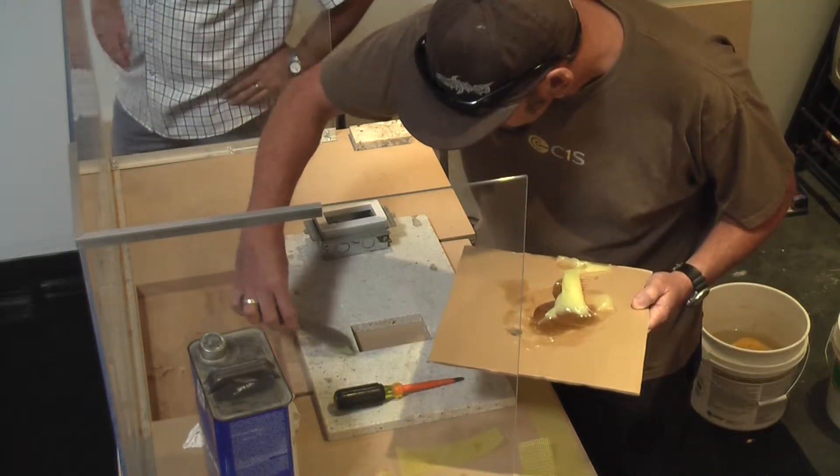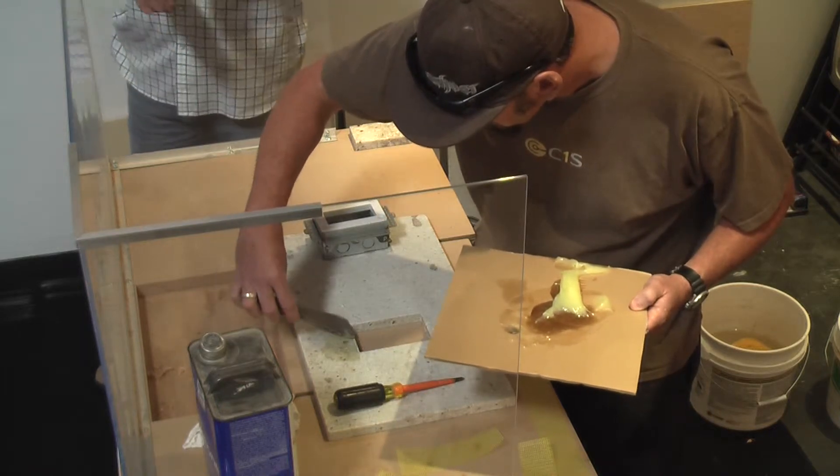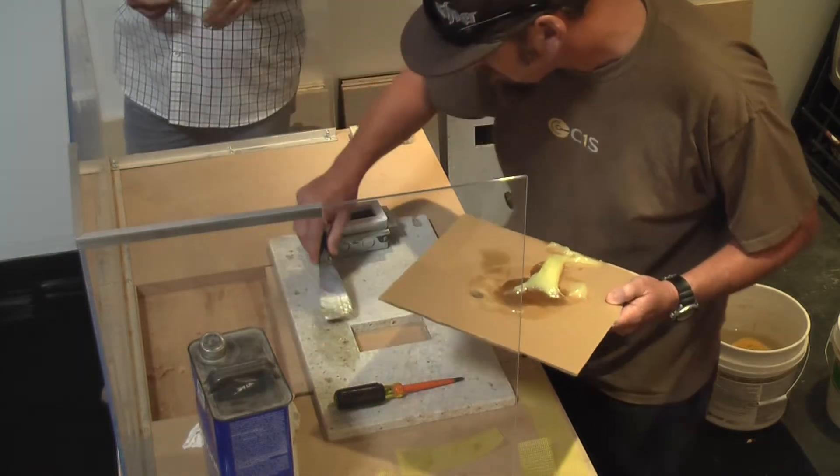So it's going to lay down a bead around the area. We're going to put the box in, just so it starts soaking into the stone. Gets us a good bond.